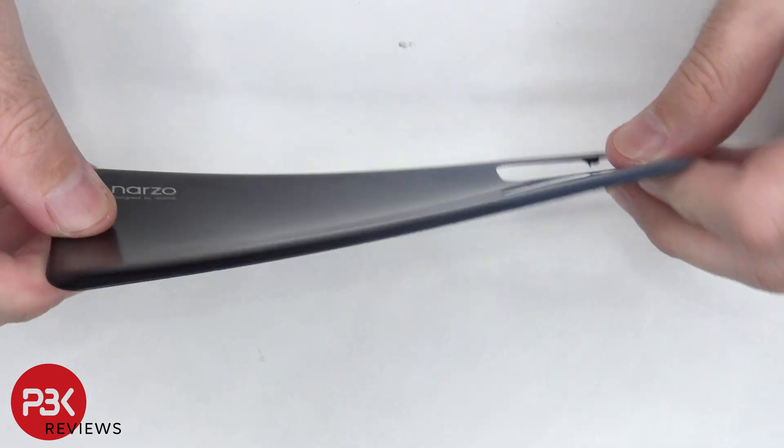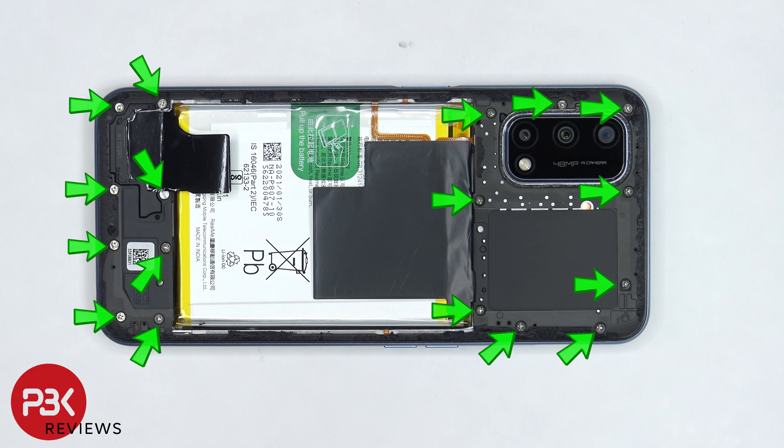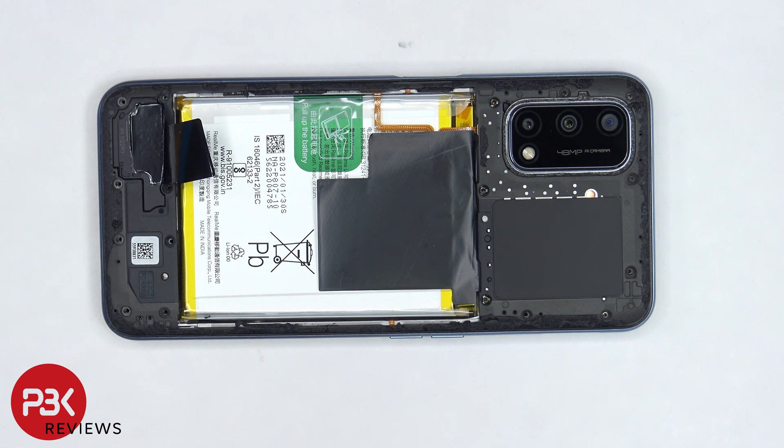Here's a look at the plastic back plate. There are 17 Phillips screws which need to be removed. Next we need to pry off the camera lens cover.